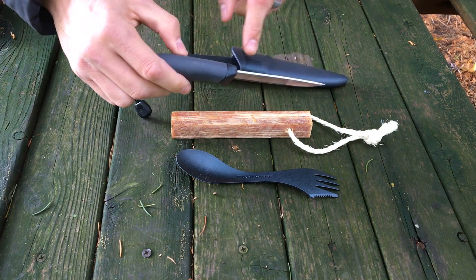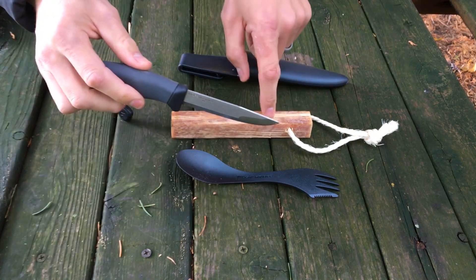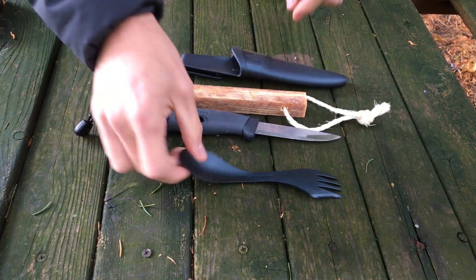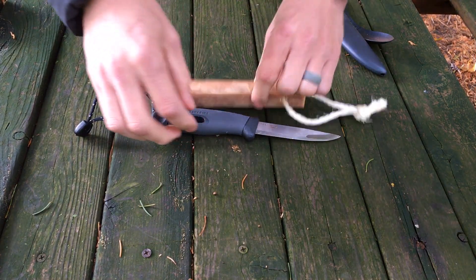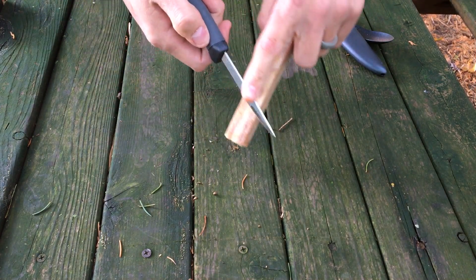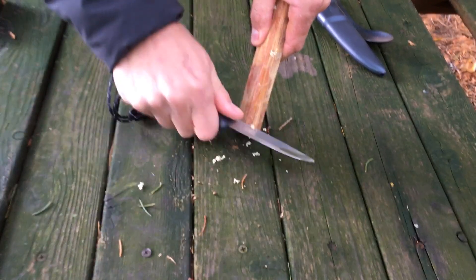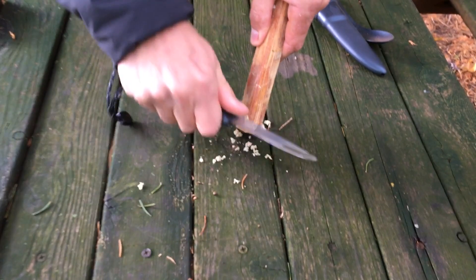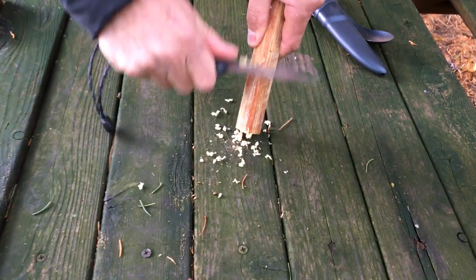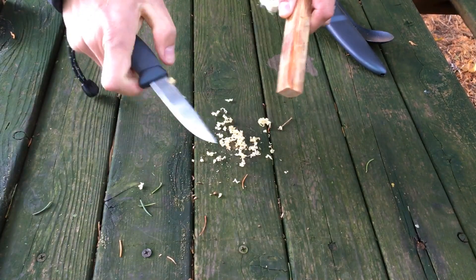One nice feature about this knife is it's got a serrated spine on the back of it, so that makes it really easy to not only scrape shavings off of the fatwood, but to also get sparks off the ferro rod. Initially you're going to want to get just a small tinder source to get the fire ignited. I'm going to use the spine of the blade and just scrape off some fine shavings — they just come right off because of that nice serrated spine.